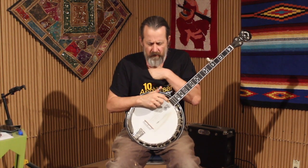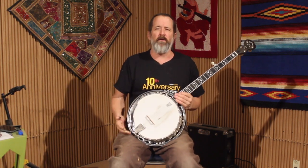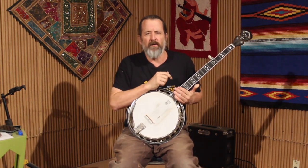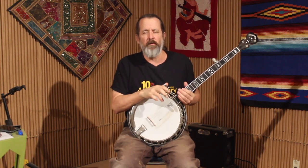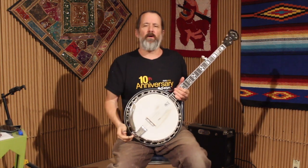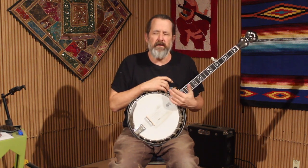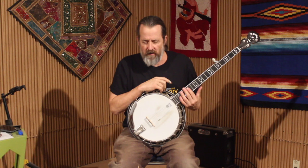The song I'm going to look at is 'I'll Never Love Another' and you can look this up on YouTube — I recommend you do. The little settings tool on YouTube will allow you to slow the song down without losing pitch, and you can go to three quarters, half, or one quarter speed. Slow it down and really take a listen to what Earl's doing behind Lester's singing. It's just brilliant.